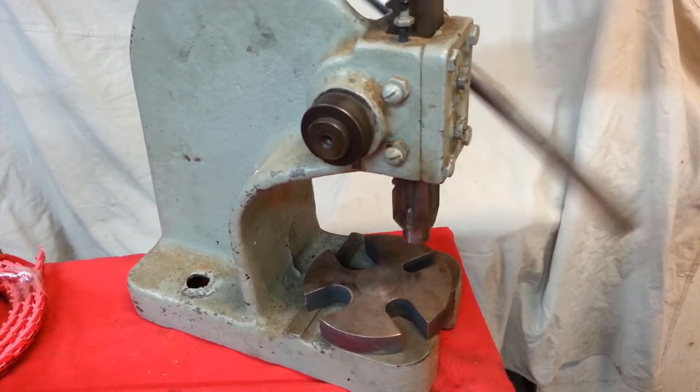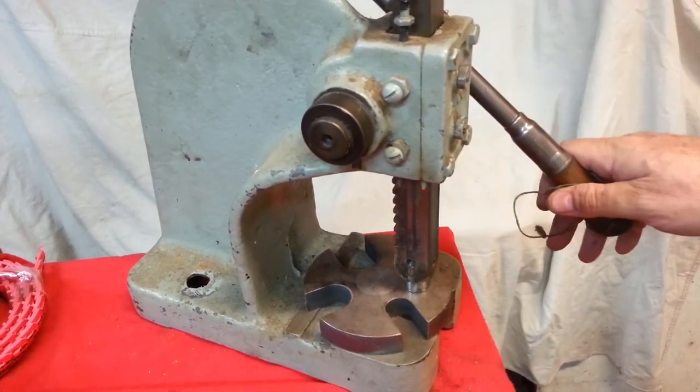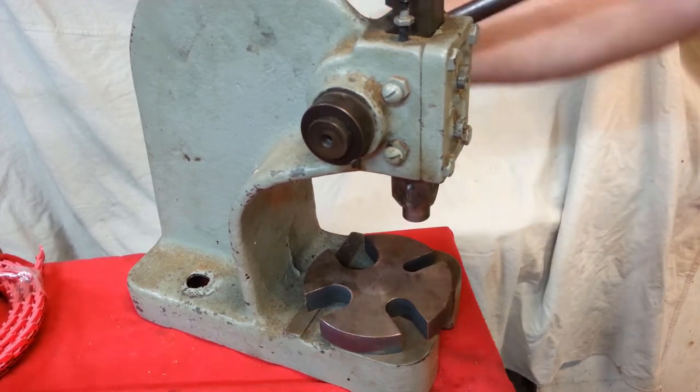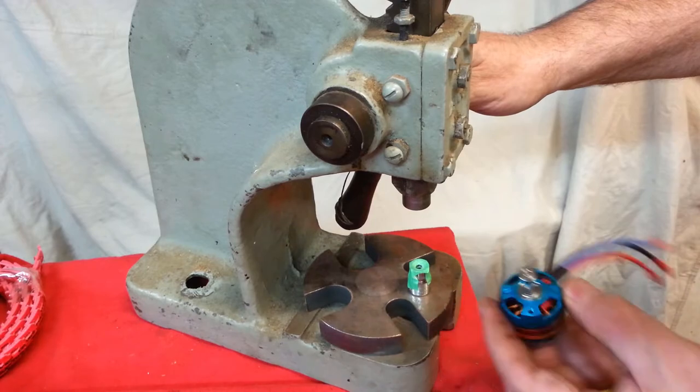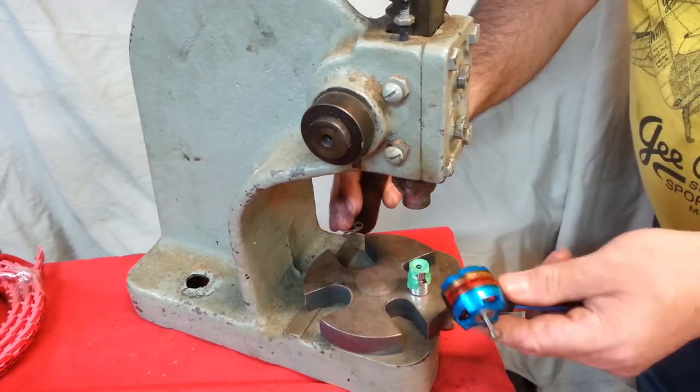Here is the perfect tool for this job. This is called an Arbor Press. And we're not going to do this on the Arbor Press, but I do want to show you the setup. We're going to do it with a tool that you probably have.